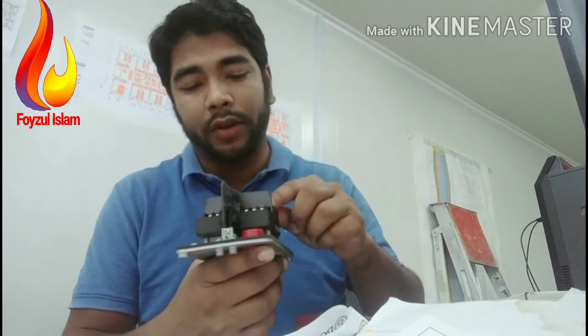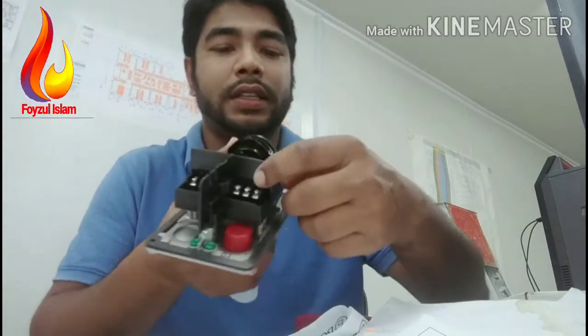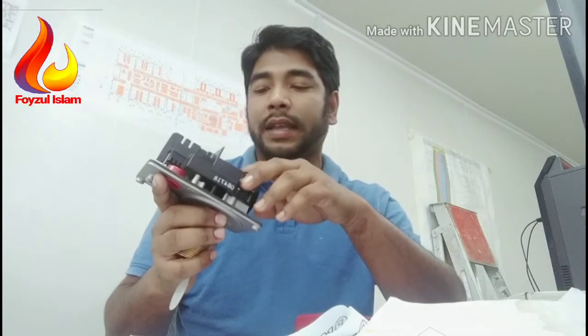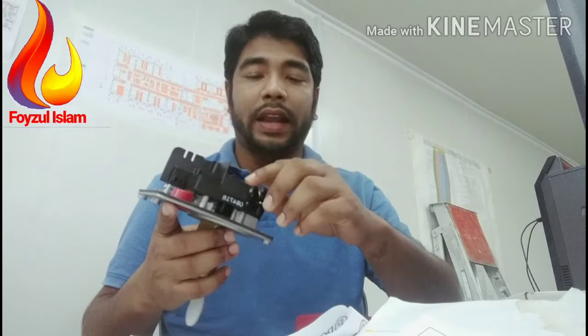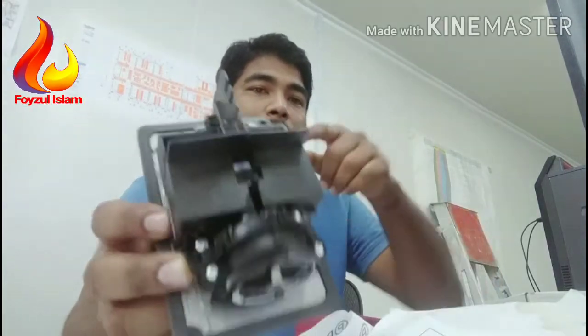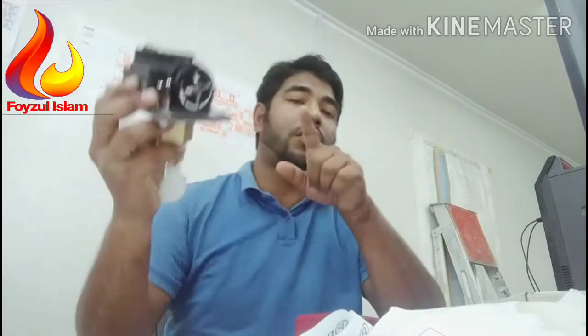One more thing — where to connect the fire alarm cable. There are two options: one is alarm and another for rated temperature/tamper, which is accessible but do not connect there. Only connect the alarm condition terminals. There is a Common, Normally Open, and Normally Closed. Connect the fire alarm cable to the Common and Normally Open terminals.